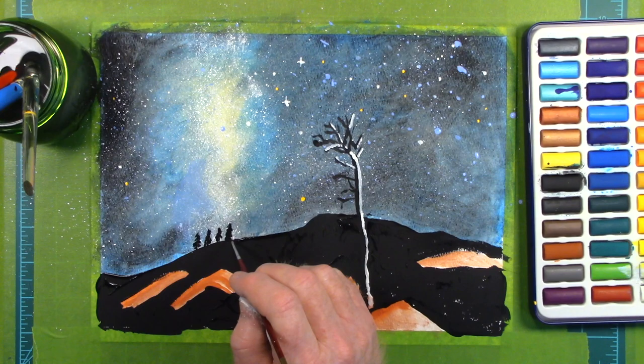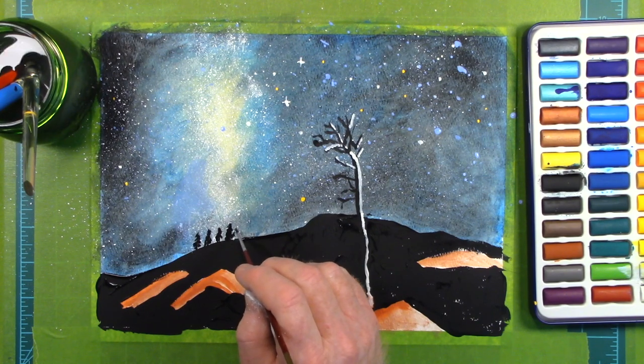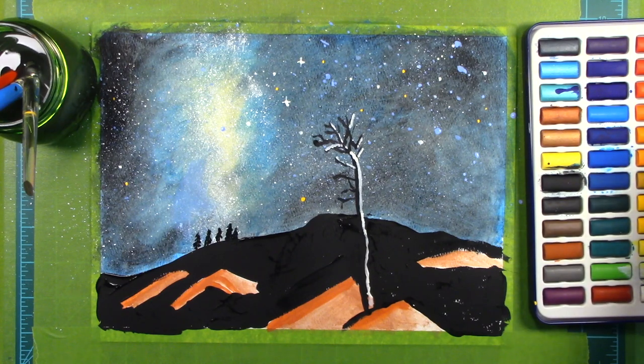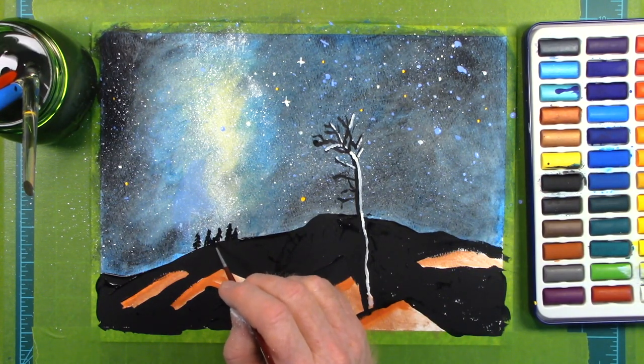Since our sun was born, we have gone around the center of our galaxy more than 19 times — of course, none of those during our lifetime.